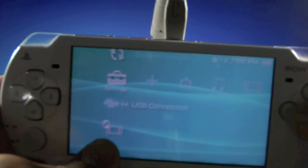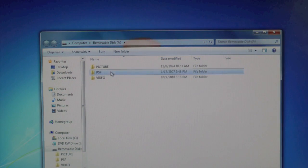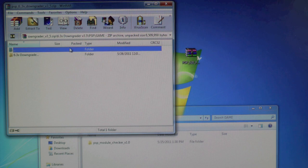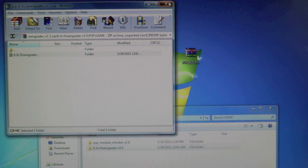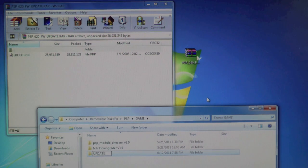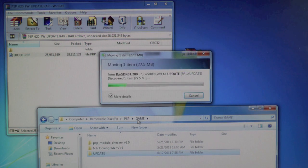Go ahead and connect your PSP to your computer. Open the folder to view files and go into PSP > Game. The files are in RAR format so you will need WinRAR — I'll provide a link in the description. Open up the 6.3X downgrader, go into PSP > Game, and drag the 6.3X downgrader folder into your PSP game folder. Let it copy. Now open up the official firmware and create a new folder in the PSP game folder called UPDATE — make sure it's in all capitals. Then drag the EBOOT.PBP into the update folder and let it copy.